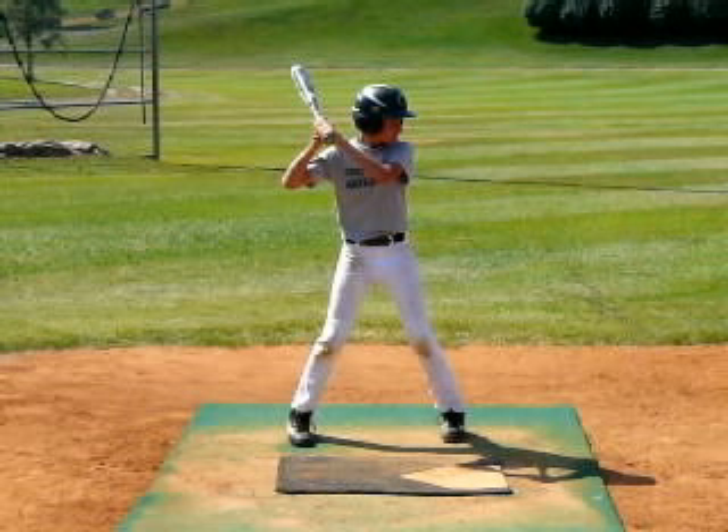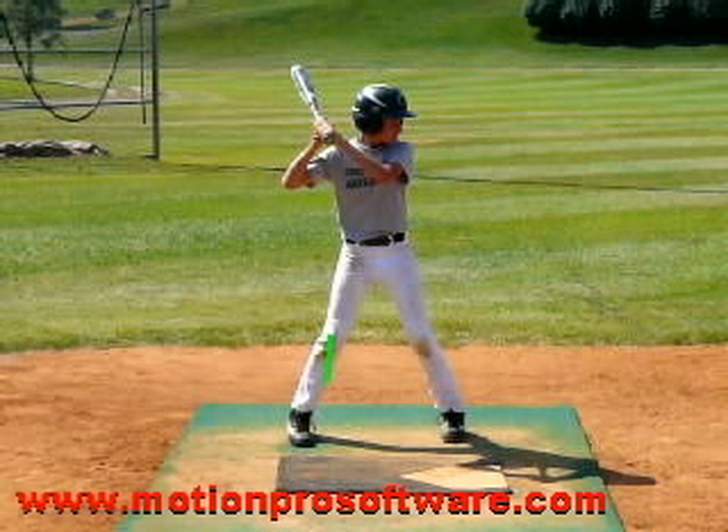The first thing I always look for with guys is, even though the setup is the one area of hitting where you'll see the biggest differences with hitters of all ages, I do have some principles I like for guys to keep in mind. The biggest thing for me is we want to start under balance and maintain balance. To keep balance, my head stays inside my knees and my knees stay inside my feet. If we can do this throughout the entire process, it gives us a better chance to control the barrel of the bat throughout the whole process of hitting.